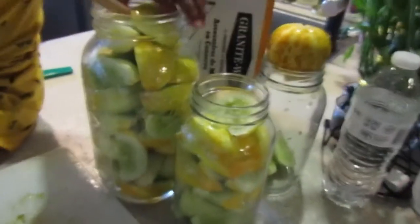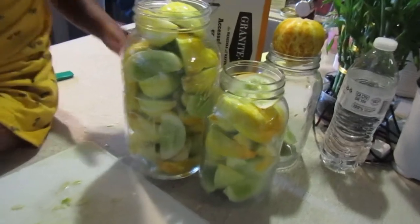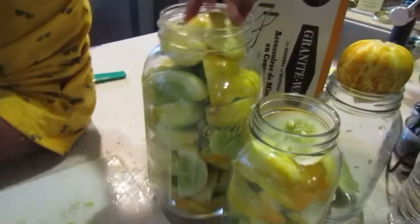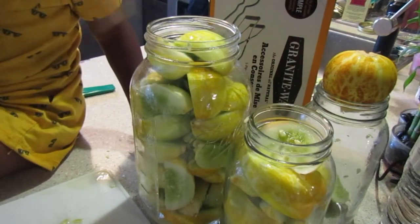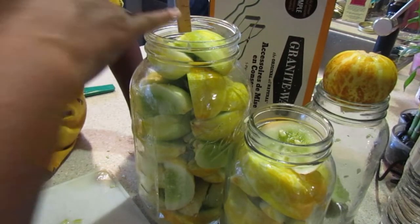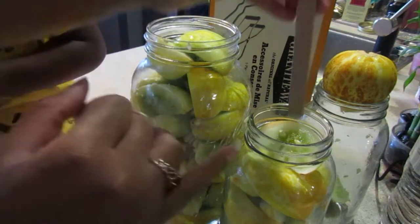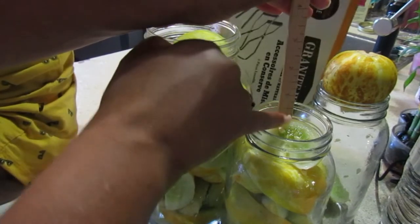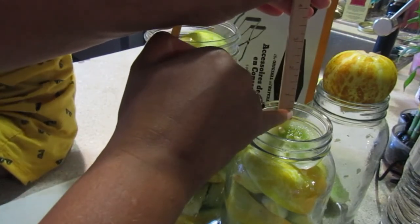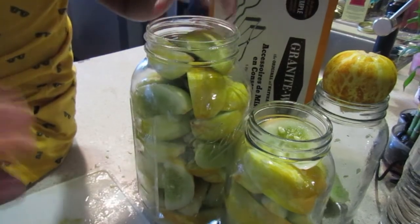These are the jars we ended up with — one big one and one smaller one. Get them packed in as tight as you can, and then you want to leave a half inch of headspace. You also want to leave a half inch of headspace with the liquid once you fill it up. Let's check on our brine.